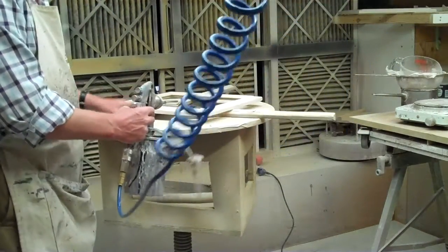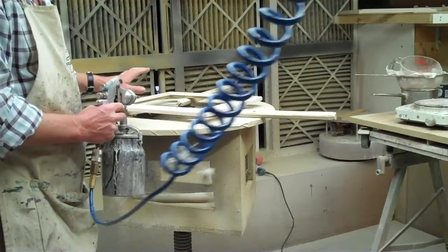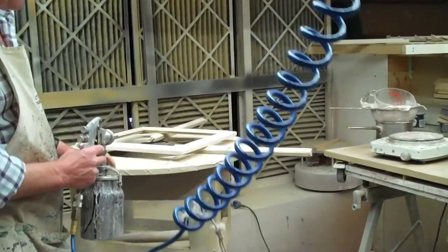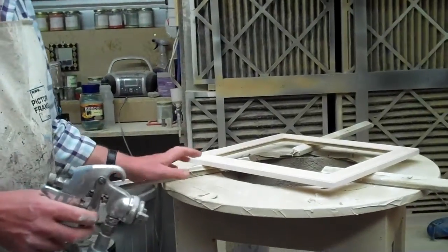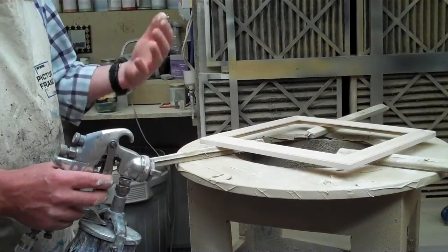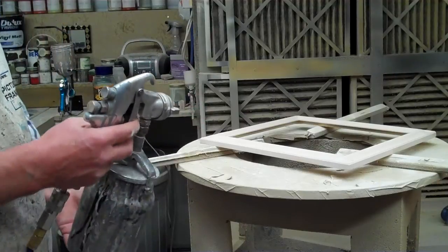On this frame I've already brushed in the first coat, and that's to make sure we work in a good base layer. The advantage now is that with spraying I can get the next two coats on very quickly, and they will be better quality, so there will be less sanding to do later.